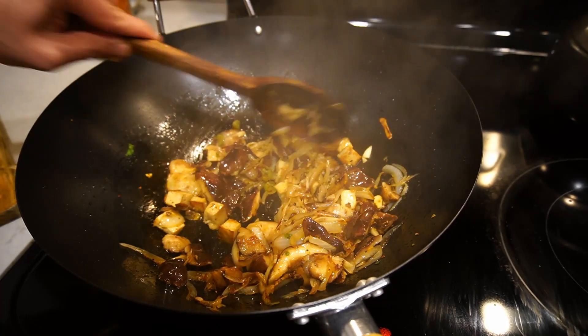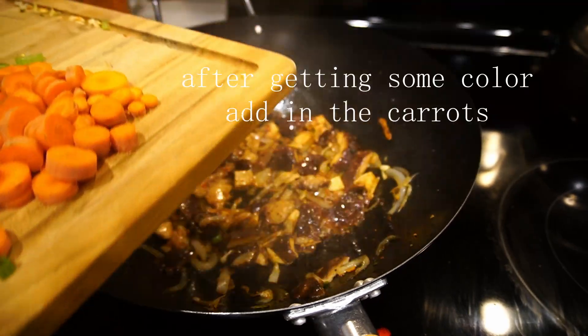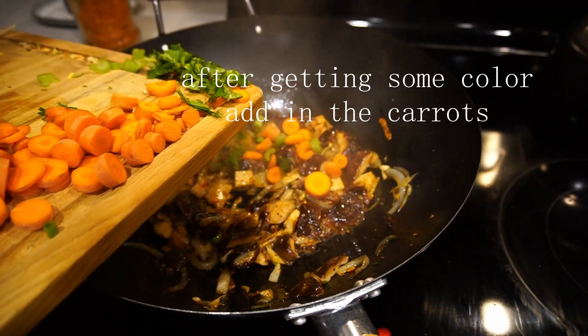That looks nice. I have a few tomatoes. I am making a fork.